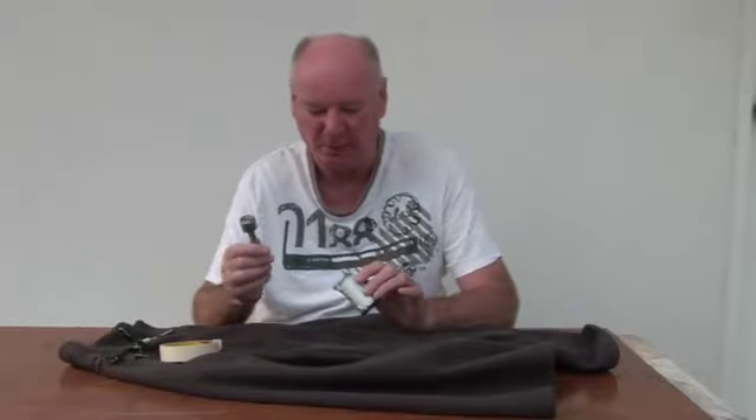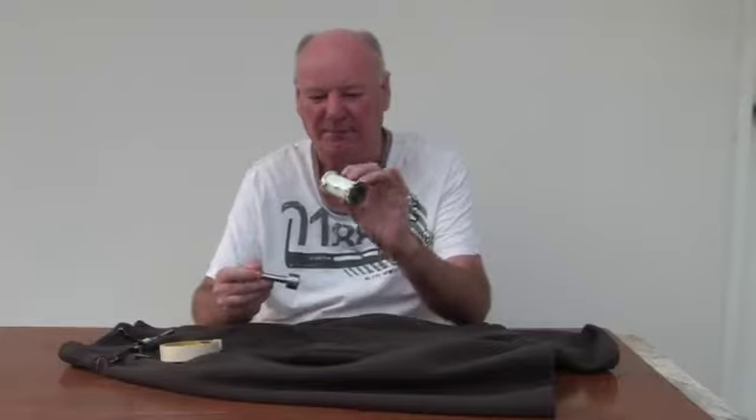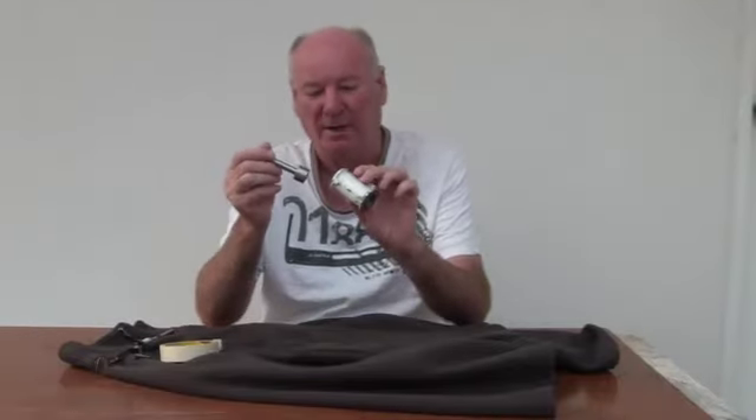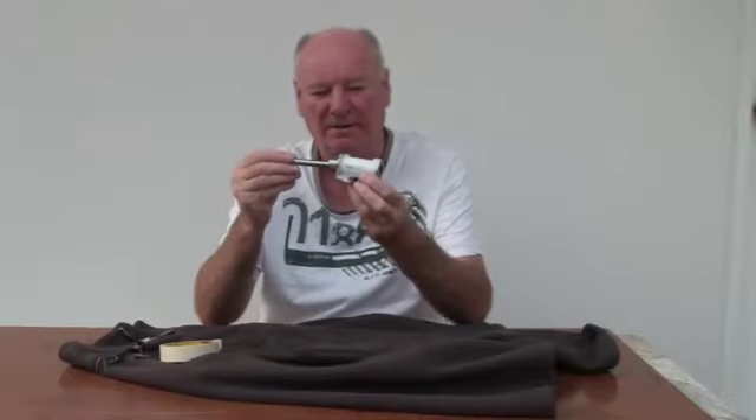I made this little plug gauge to make sure that I was honing evenly throughout the bore, because when I first started, the bore was tapered — but now it's the same diameter all the way through. So that fits nicely, as you can see.